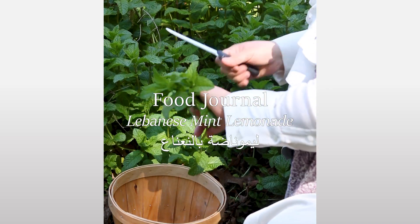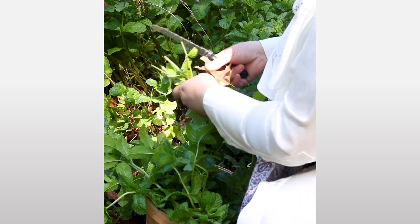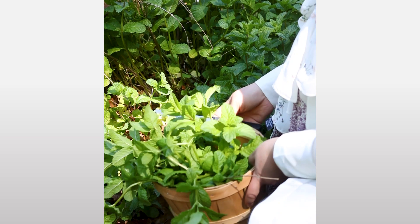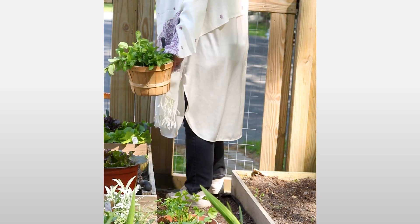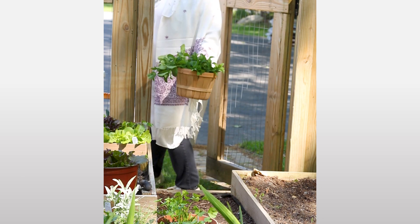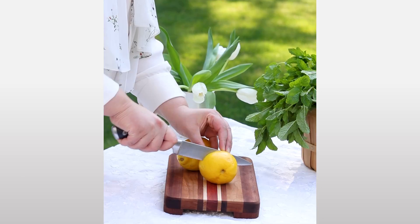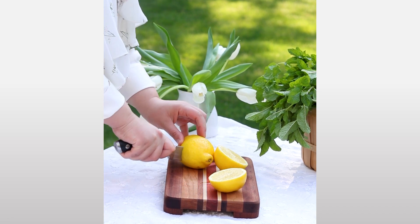Hello, today I want to share with you a mint lemonade recipe, or as we call it in Lebanon, lemonada bi na'na'. In Lebanon, my family grew a big lemon tree that reached the second floor of our house, in that luscious garden that looked over the Mediterranean Sea. I would spend hours under the shade of the lemon tree, just being a young girl with unlimited creativity.